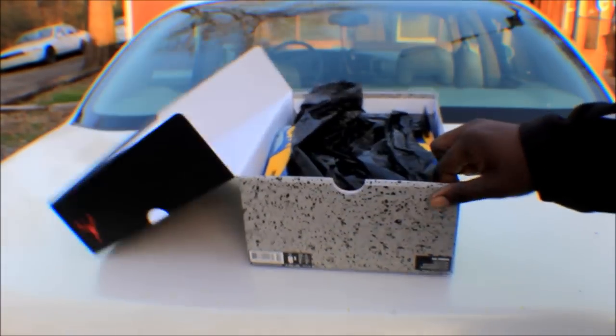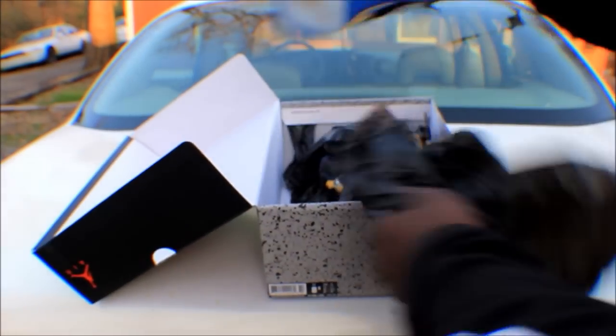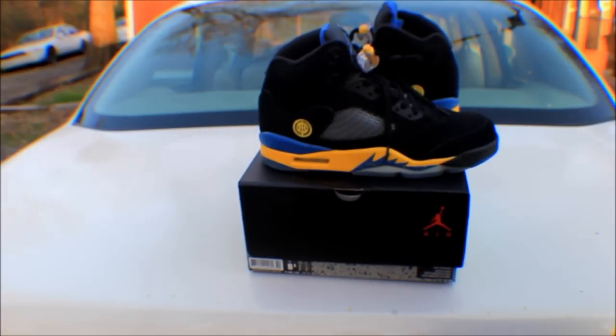Over in the box you got that black trash bag paper, and you got the Shanghai Shens. Most people like to call them the black Laneys, but they're not the black Laneys — they are the Shanghai Shens.